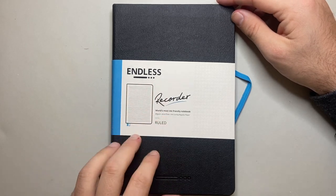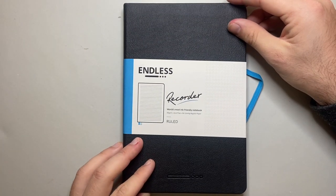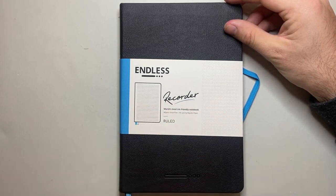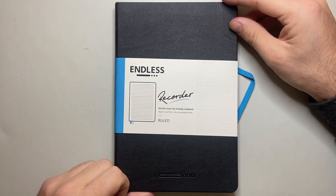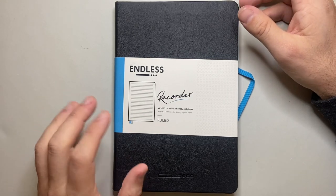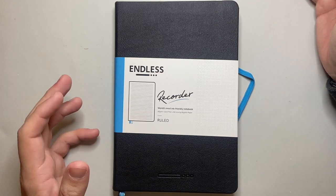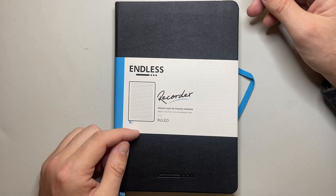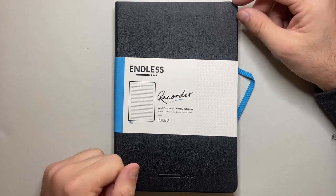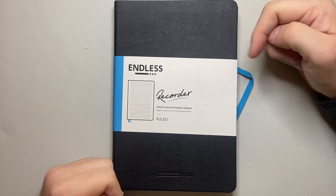Check out Endless, or Made by Endless, and have a look at these notebooks. The Recorder is a well-tested notebook in terms of build quality, and now with this paper it's a really interesting option. A big thank you to Endless for sending this notebook out to review — their support and your support, my audience, is always really appreciated. Thank you so much for watching. Please like and subscribe, hit the notifications button, get in touch if there's a way you'd like to support the channel. Enjoy your notebooks, enjoy writing, and I'll talk to you soon.